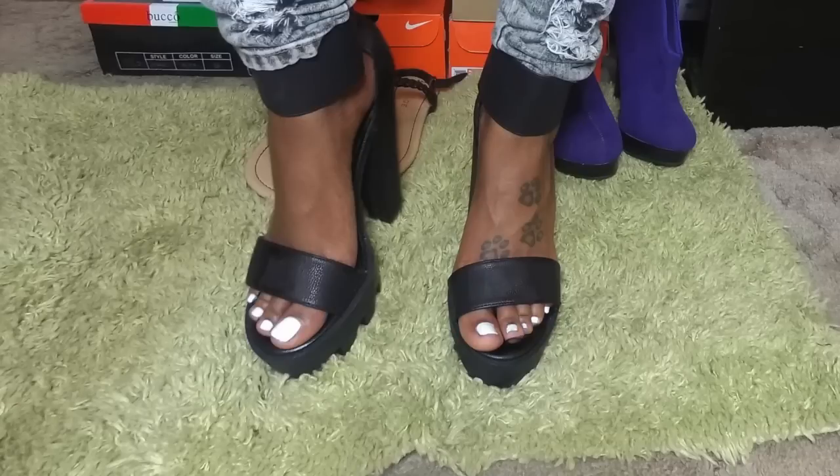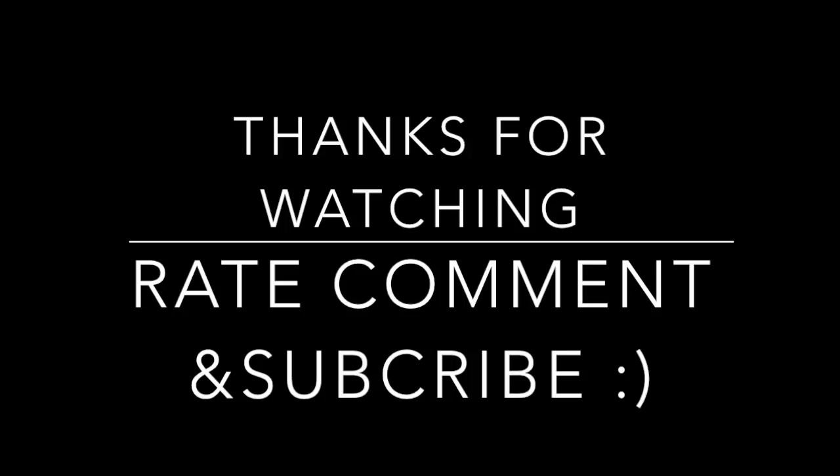Tell me how much you like it. If you like this video, give it a thumbs up. Thanks for watching. I'll see you next time. Bye!